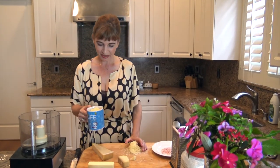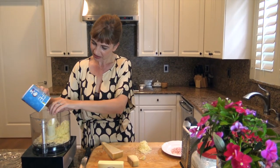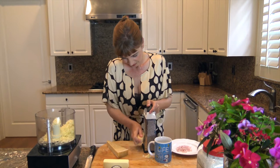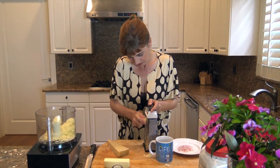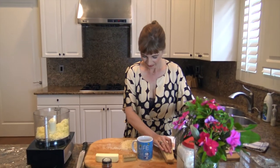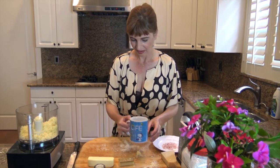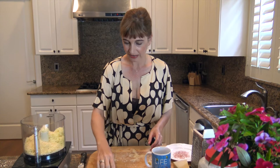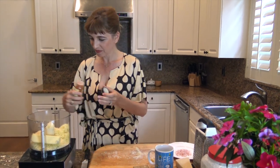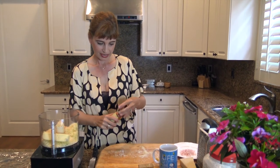I'm using one and a half coffee mugs of the Comte cheese, and I'm just going to put this in my food processor here. Then I'm going to add half a coffee mug of the Parmesan cheese. Now I'm going to add some cold unsalted butter, just a little bit of cayenne pepper, and a coffee mug of flour.